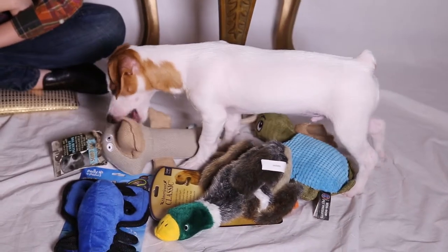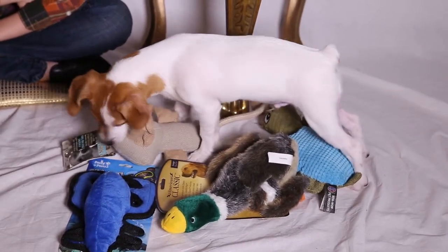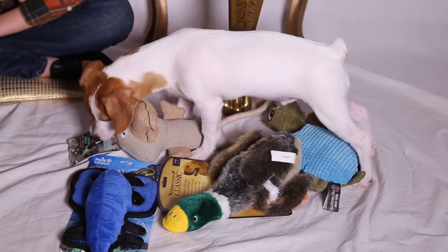Make sure the toy does not have a strong chemical odor, because it's just not safe to give it to your pet. And remember, choose wisely and always discard a toy with even the slightest damage.